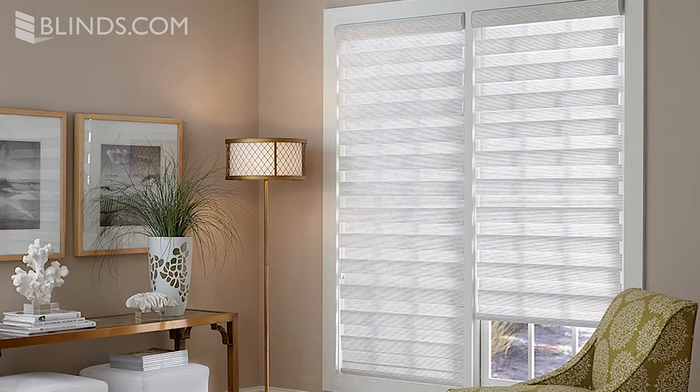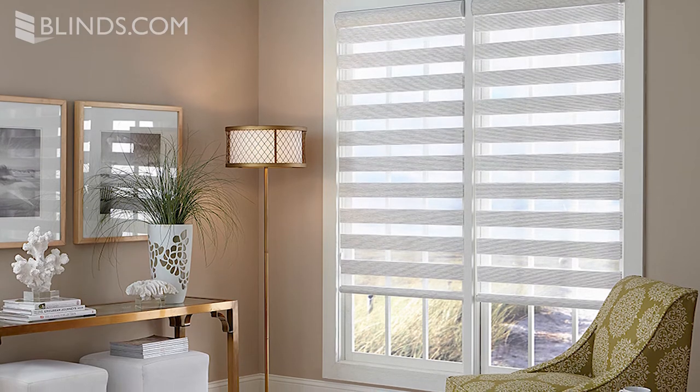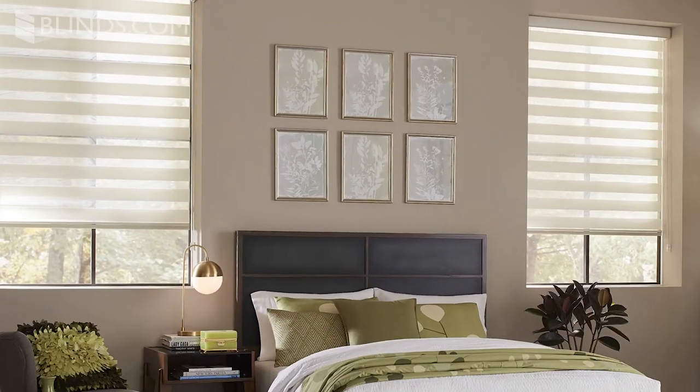This also allows you to adjust how clearly you can see out of the window. Many Dual Sheer Shades come standard with a color-coordinated headrail. Dual Sheer Shades are also a great choice for larger windows, where traditional horizontal blinds might be too heavy to install or operate.